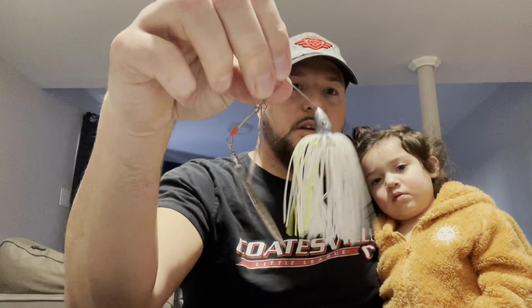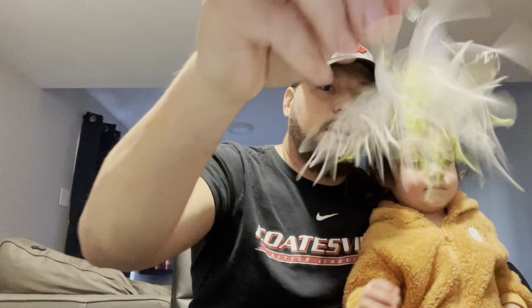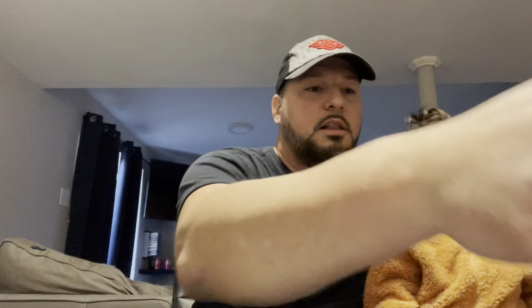Once that slow-rolling period is over and we get more into burning, I like the Pulsators from Nickel's. I have two styles here: the ones with the flashier blades are my sunny day ones, and then I have the painted blades — painted blades are my cloudy day spinner baits. My favorite color regardless: I have a lot of white, usually trying to imitate a bait fish. I like white and chartreuse, and I'll throw a green pumpkin trailer if I'm not in shad water — that seems to work.